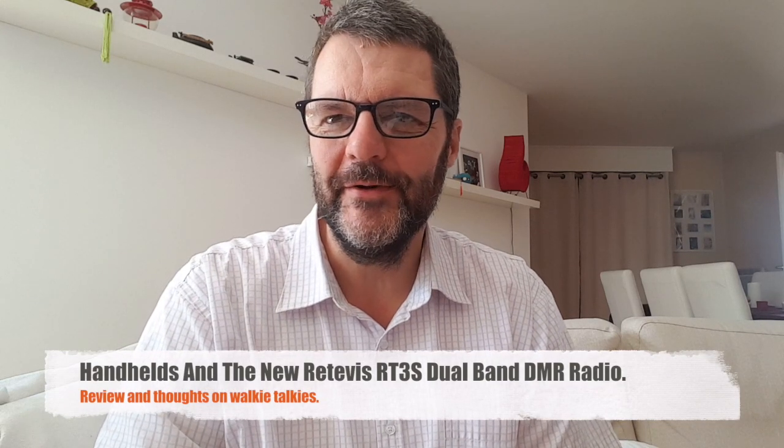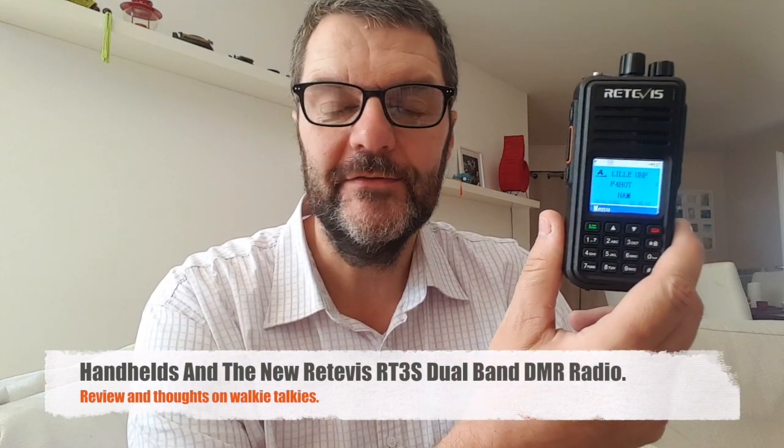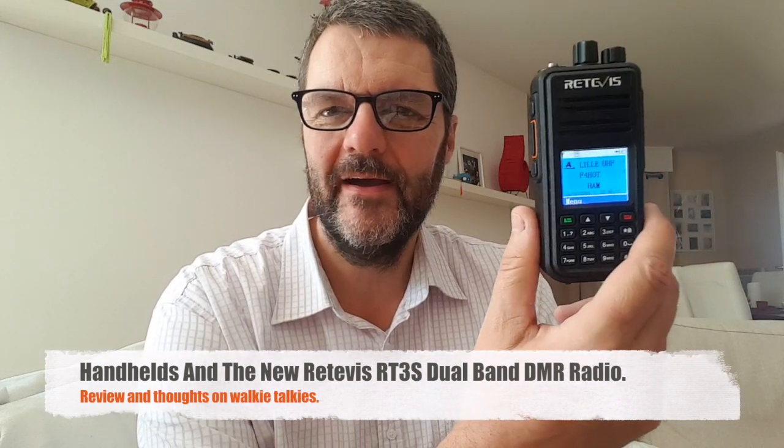Hi, this is Gilles the Radio Prepper and we are going to be talking about handhelds today — walkie-talkies, handheld radios. This is the Retevis RT3S that I just received, and we'll get back to this because this is an amazing radio.